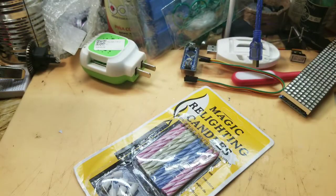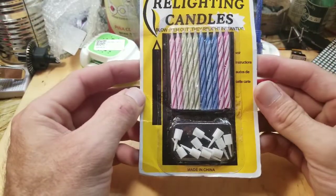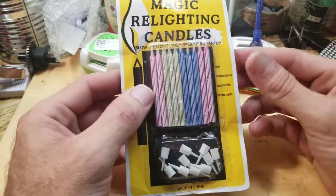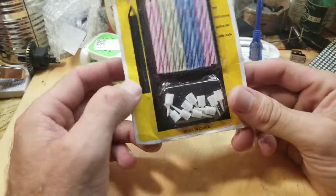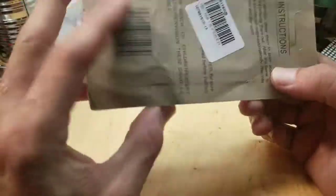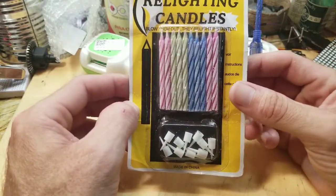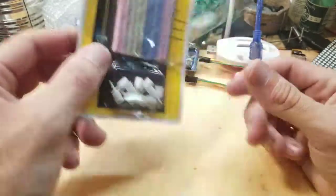I'm gonna do a video on this later to show you how good this really is. Magic relighting candles — blow them out and they relight instantly. I'm gonna do a video on this. It's a 10-pack; I paid 50 cents for these off eBay. I was gonna get them at the Dollar Tree for a dollar but I figured I'd save 50 cents. I'm not going to use these on a cake or anyone's birthday — look out for one of my next videos, you'll see what I'm gonna do with these.